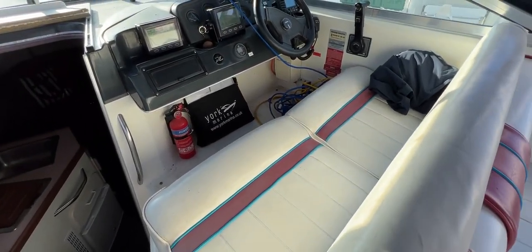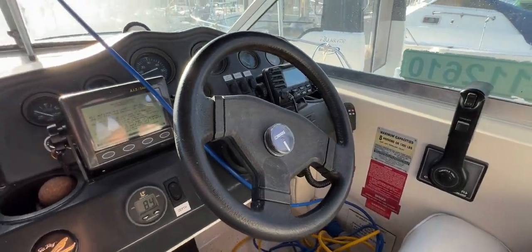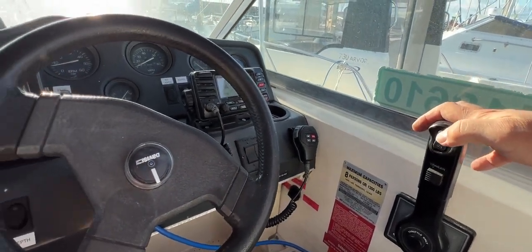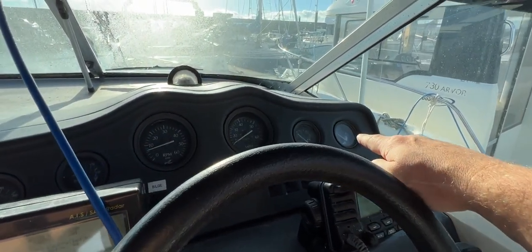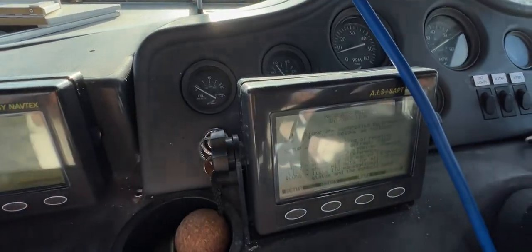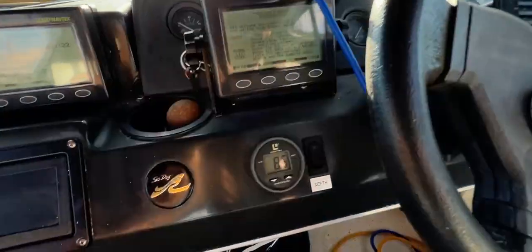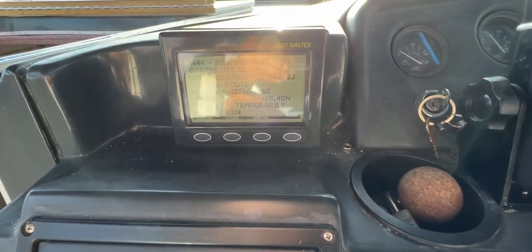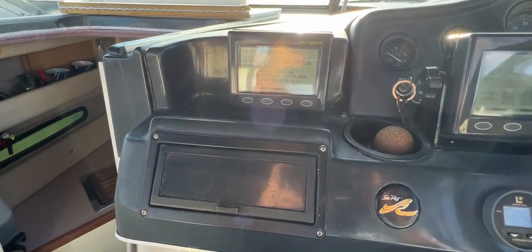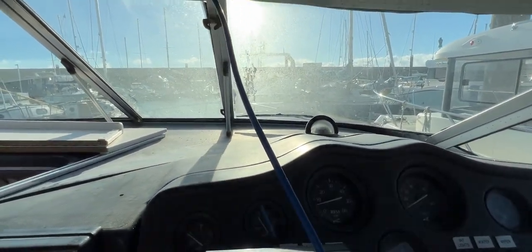Let's look at the helm area. We've got a bench seat here for two, maybe a tight three. We have the throttle, up-and-down control, DSC VHF, fuel tank contents indicator, batteries, boat speed, engine speed, engine temperature, engine oil pressure, AIS, trim indicators, electrical switches, barrel up-and-down control, wheel steering, and a depth gauge. To the left we've got Navtex and, in this little water-resistant cupboard, a Pioneer stereo. There's also a compass that could probably do with some attention.